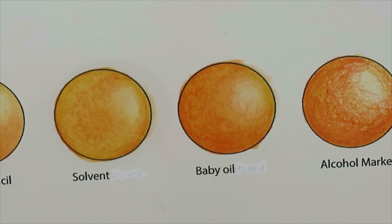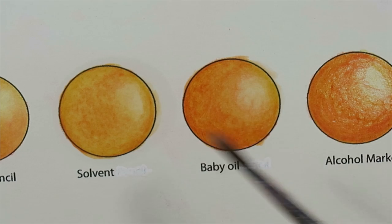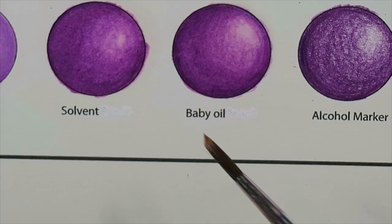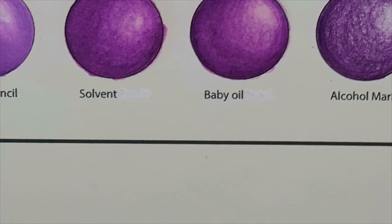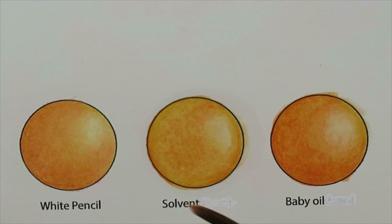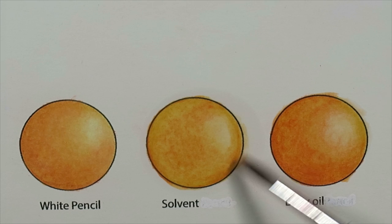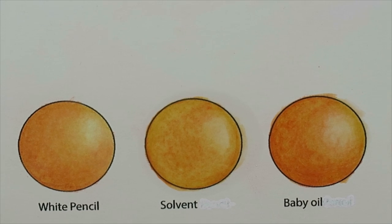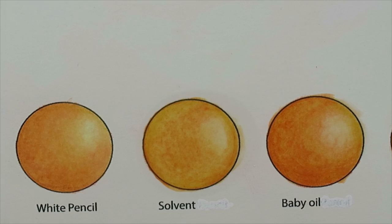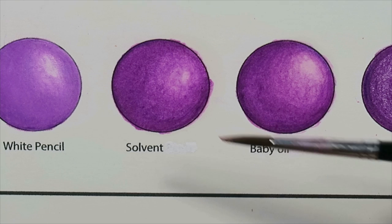That is the baby oil — not bad. Because we're using a brush it has a very stroky, painterly look to it, same as what you'd see with the solvent above. The solvents are obviously stronger — the solvent just totally wiped that pigment off and kind of melted it. Odorless solvents are much stronger, and I probably used too much, but from above you can definitely see the effects compared to the baby oil.